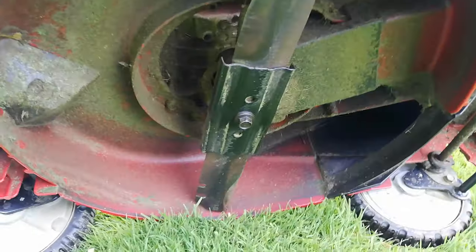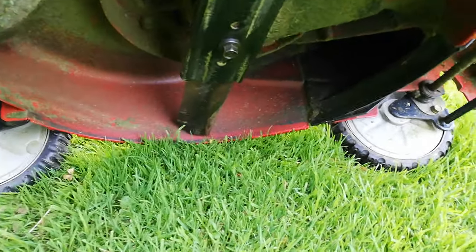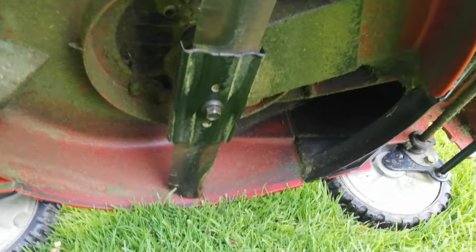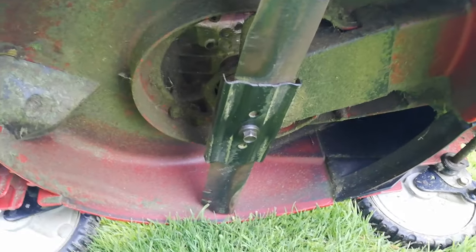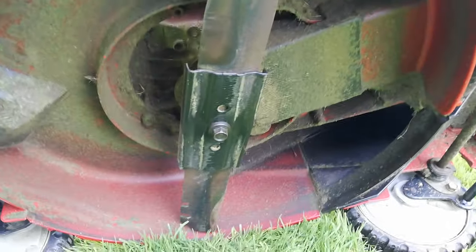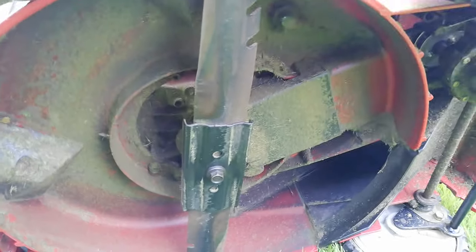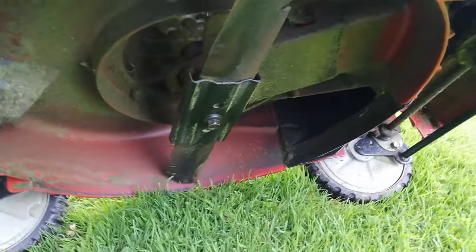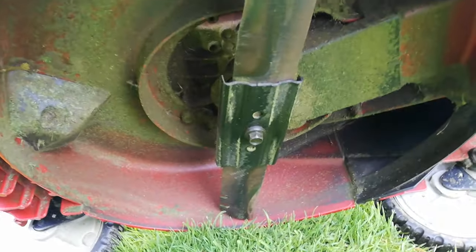Those are the most important tips: clean bag, clean deck, sharp blade. Also make sure your engine is running correctly and it's not underpowered. Some mowers aren't going to bag as well as others, and in the wet conditions it can be harder too. But do these things and your mower will be bagging as good as it can.